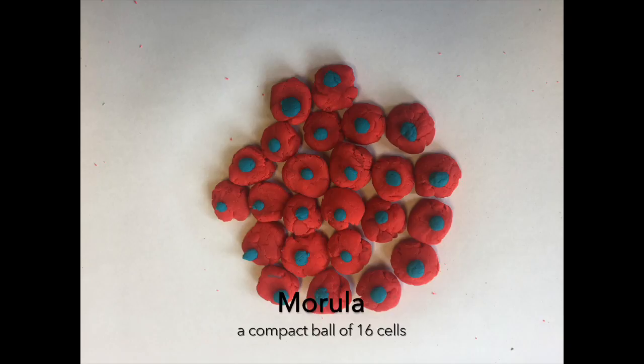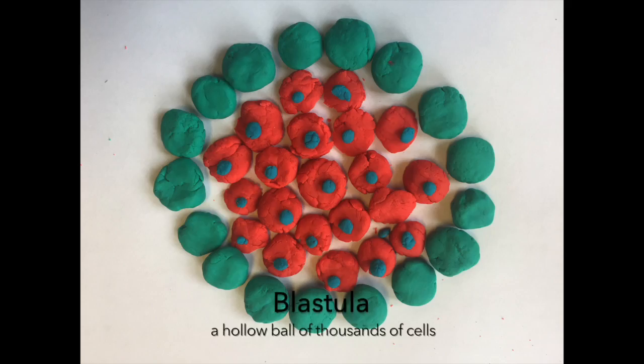A morula is a solid ball of cells resulting from cell division, which later becomes the blastula as it secretes liquid and becomes a hollow sphere of compact cells. It is also important to note that during this process, the cell does not grow at all — it remains its original size but just becomes made out of many much smaller cells. By the next day of fertilization, the ball has thousands of cells compacted together tightly, which is called the blastula.